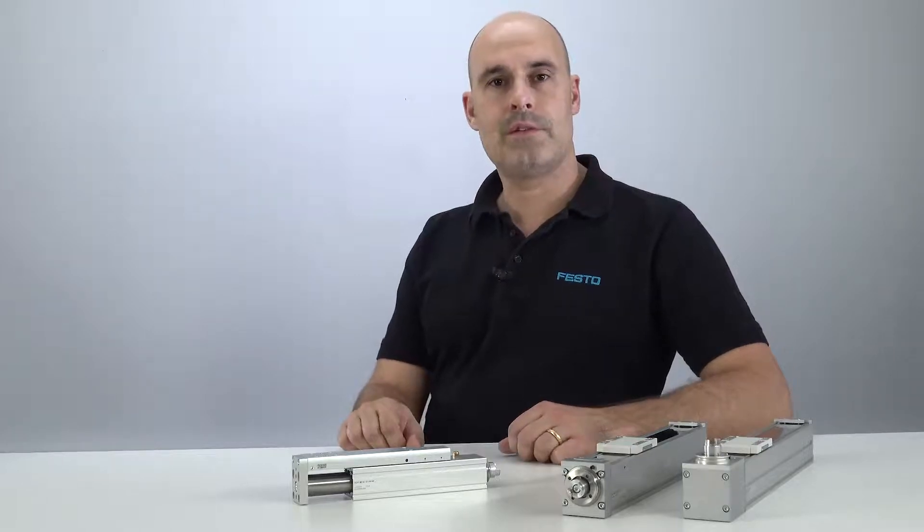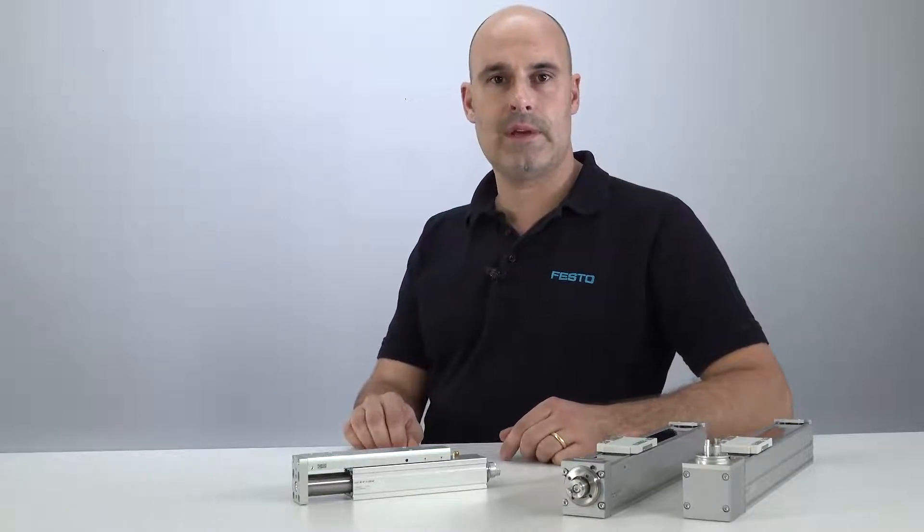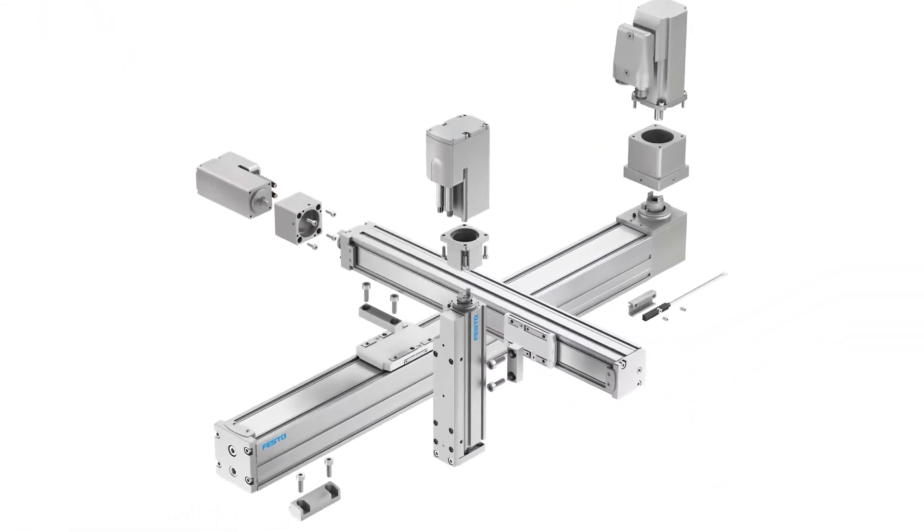As a major trend, machines for small parts assembly become smaller and smaller with more and more functions integrated — definitely the same with your machines. My name is Jochen Lueck, Global Product Manager for Linear Motion at Festo, and with the new ELGC and EGSC desktop handling system, I'd like to share some interesting information with you.